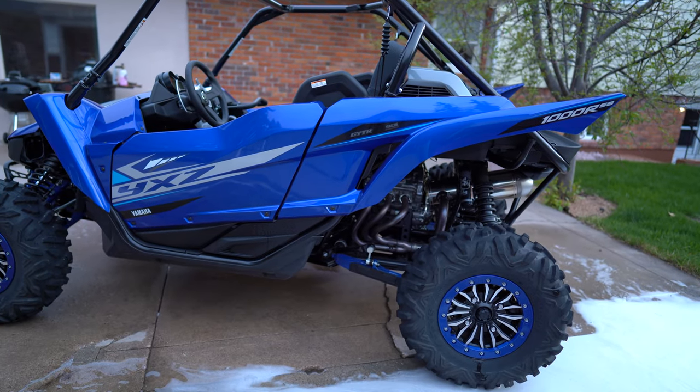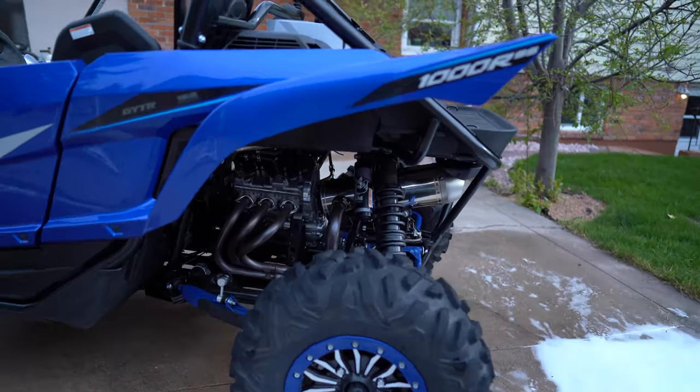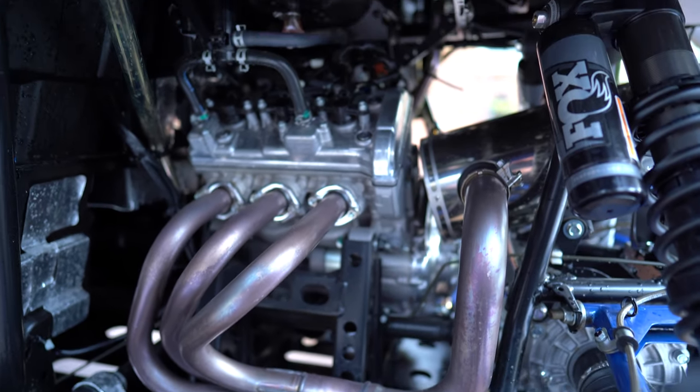So I had to find a blue one. There weren't many in Colorado to be found. Coronavirus has supply chains kind of shaky right now. But we found one and we were able to make a deal.